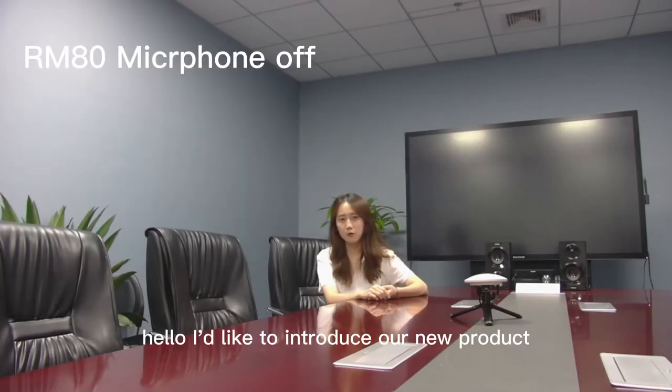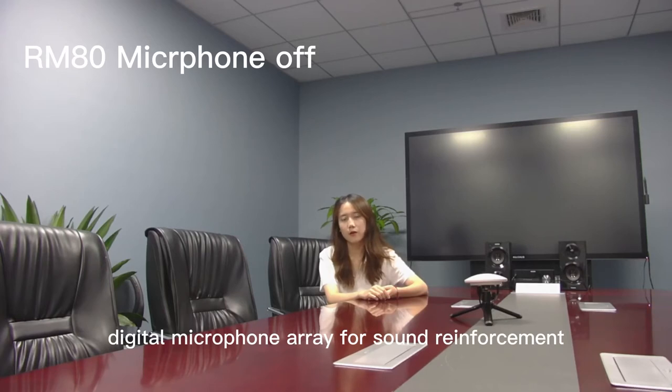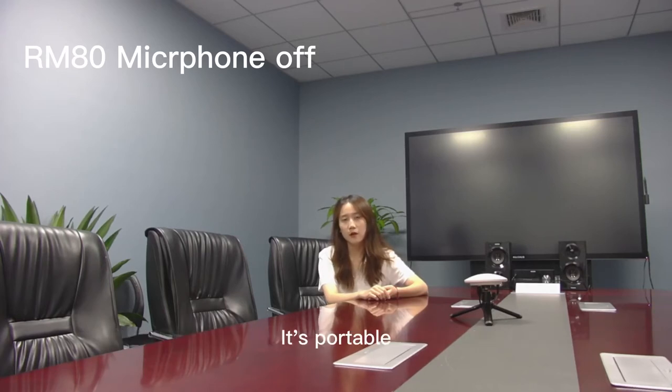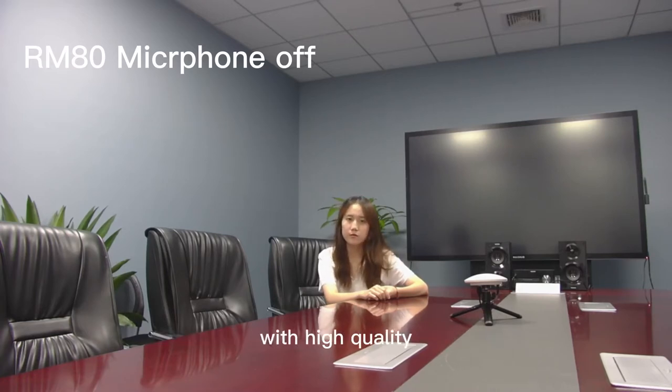Hello, I'd like to introduce our new product, the Rockwell RM18 Digital Microphone Array for Sound Reinforcement. It's possible with zero configuration, has an 11 meter wide speaker range, and is very easy to use with high quality.